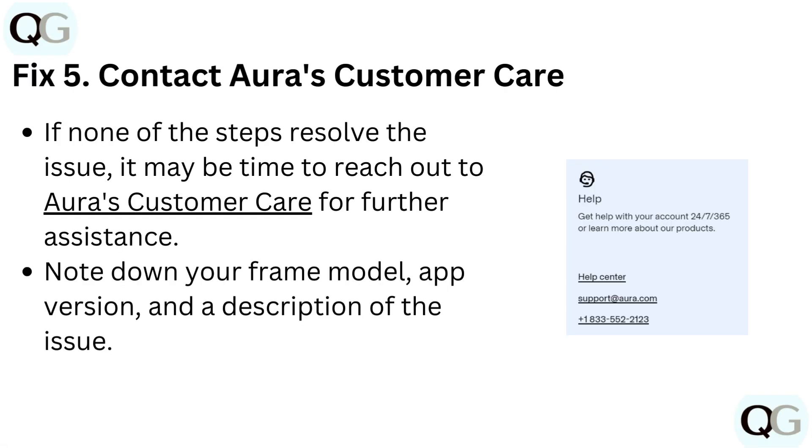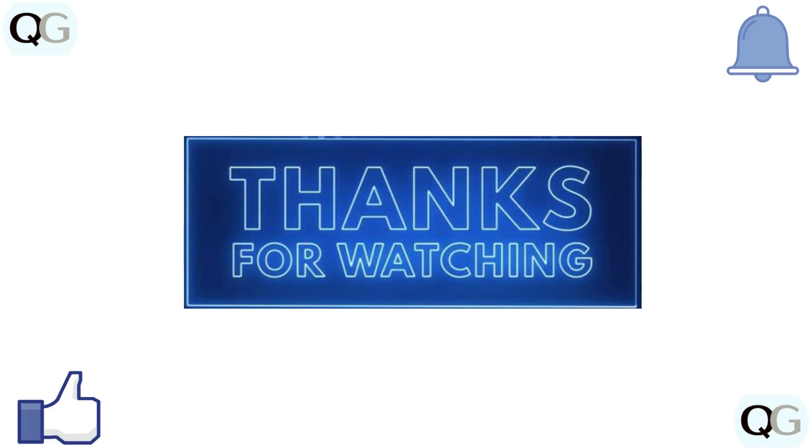Note down your frame's model, app version, and the description of the issue. Thanks for watching. If you like the video, please hit the like button. If you want to see more videos, hit the subscribe button.